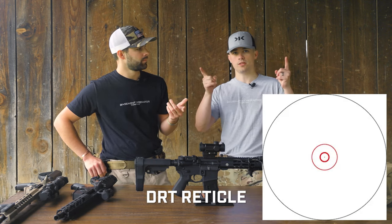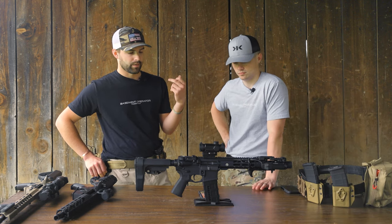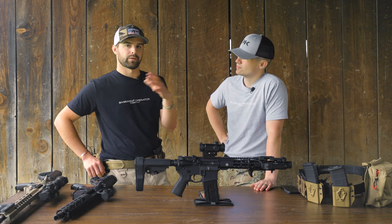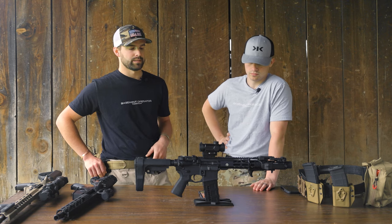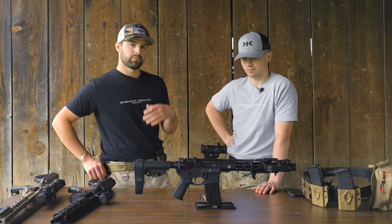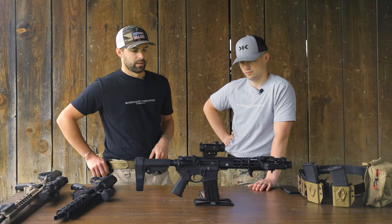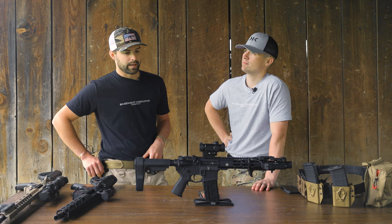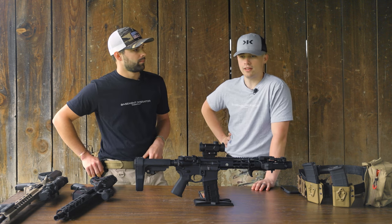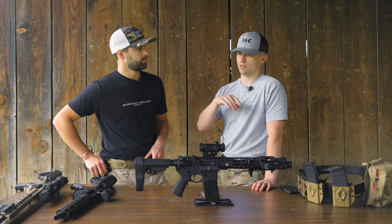Speaking of the reticle, it's a DRT reticle — we'll pop an image up. It has a small center dot and two outer rings. I liked it — acquiring a target was easy whether shooting with one eye or both eyes open. If you want to stretch it out and use the rings for holdover, that's there too. I'm not sure of the exact MOA between the circles off the top of my head, but similar to an EOTech where a 50-yard zero gives you a drop-down on the circle.